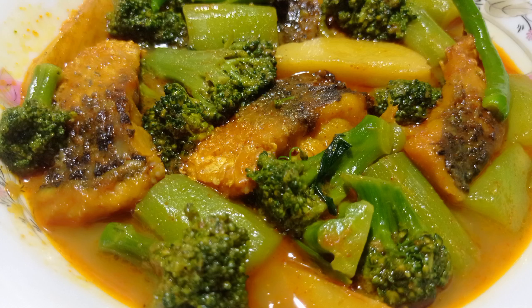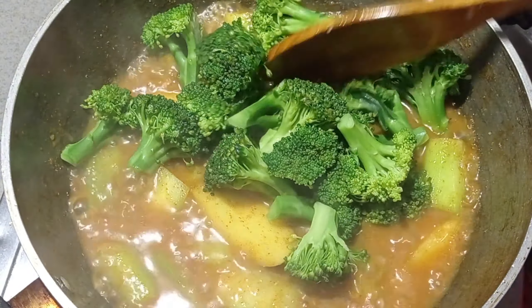Assalamualaikum. Today we will see broccoli. It is very tasty. Let's start with the recipe.